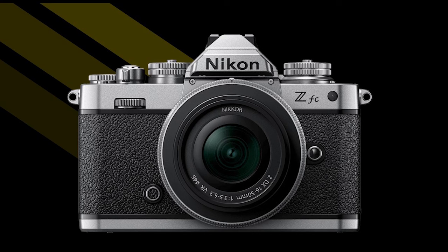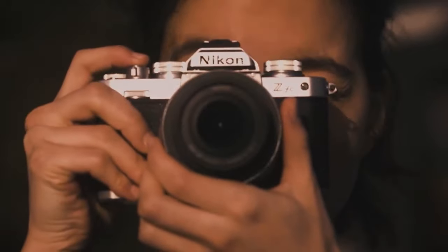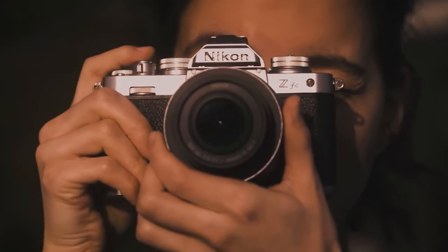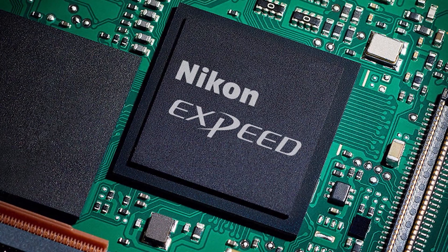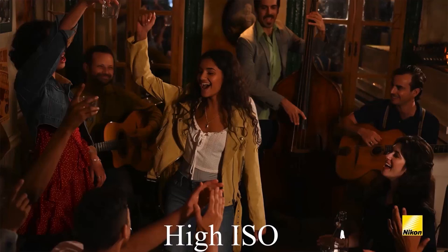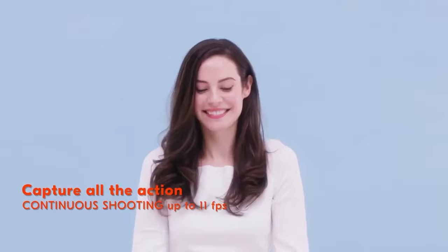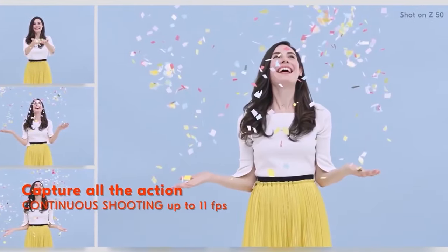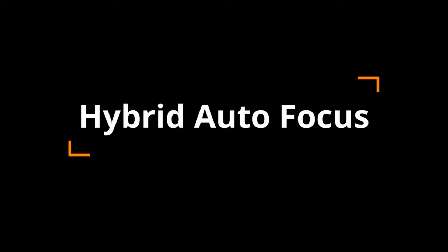Overall, the ZFC is arguably Nikon's most stylish Z camera yet, promising to bridge the gap between Nikon's storied past and its mirrorless Z system present. The ZFC has the same imaging pipeline as the Z50, equipped with a 20.9 megapixel CMOS image sensor paired with Nikon's EXPEED 6 image processor. Its native ISO range is 100 to 51,200, expandable up to ISO 204,800. The camera includes auto ISO, which automatically selects from 100 to 25,600 and can be further customized. The ZFC provides up to 11 frames per second continuous shooting and includes the same 209-point hybrid autofocus system as the Z50, with some improvements.